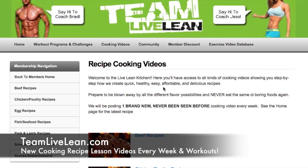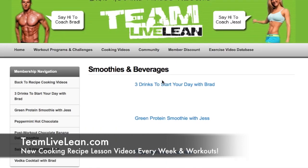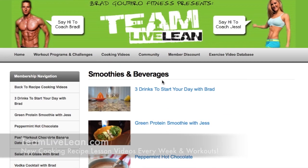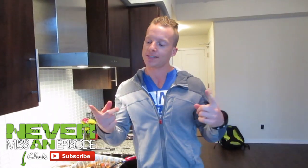If you enjoy these style of videos where we take traditional foods that aren't necessarily that healthy and Live Leanify them, check out TeamLiveLean.com. They're gourmet recipes because they taste delicious, but they're quick, simple, and use everyday ingredients. If you enjoyed this episode, click that like button, subscribe for new episodes every Monday, Wednesday, and Thursday. Thank you so much for watching and keep living lean.